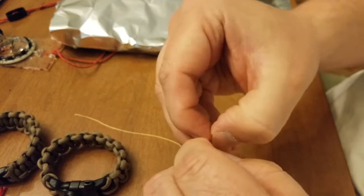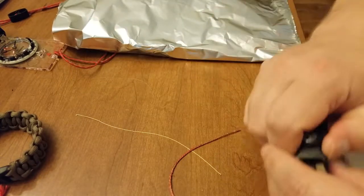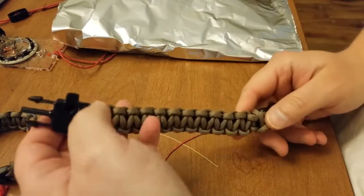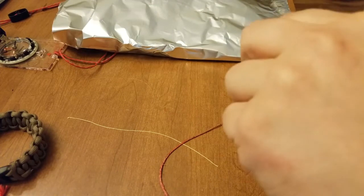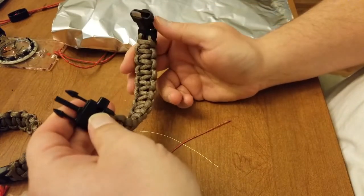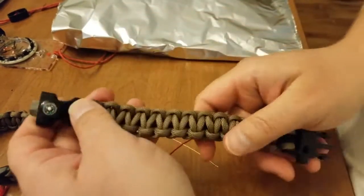We're going to take it apart and see if we can strike it up. But before we do that, let's go over the actual bracelet. You get a whistle, and it is actually really loud. The ferro rod is right there — maybe an inch. You get the striker on the other side, and right here you get a compass.